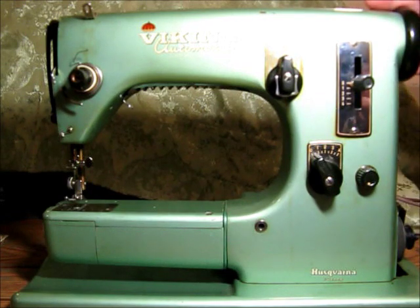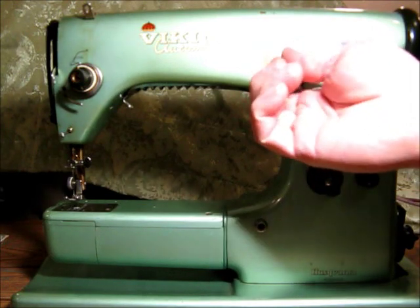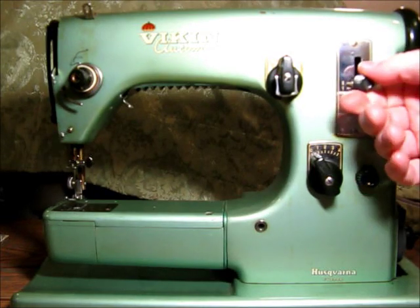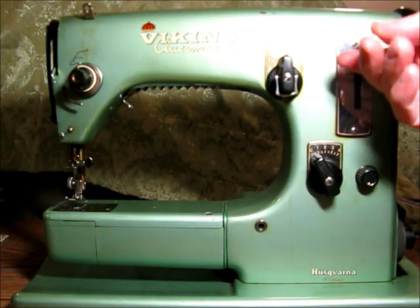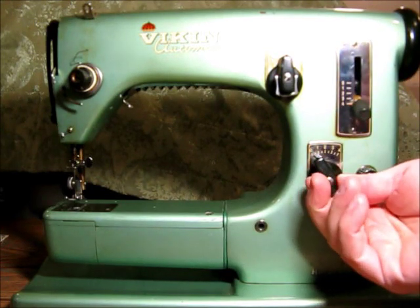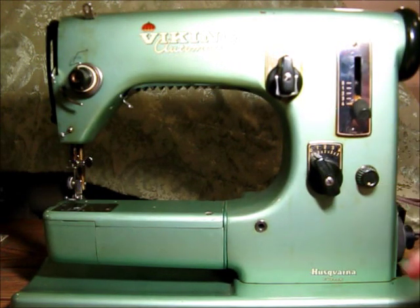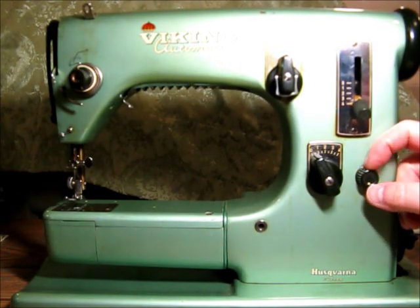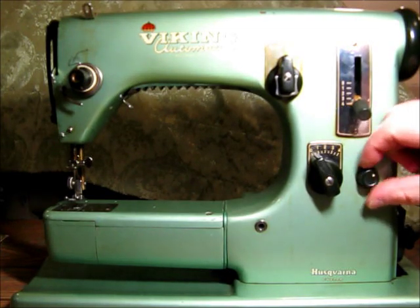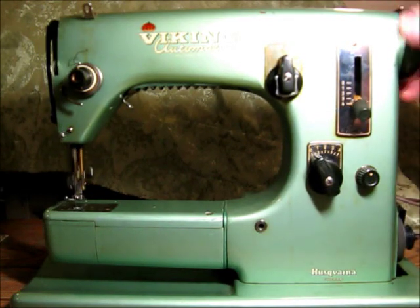It's a zigzag machine and I'll just show you the knobs. This is the left-center-right position for the needle. Stitch length, forward and reverse. Here is the zigzag width. This little knob is the feed dog drop — when the indicator is down, the feed dogs don't pull through. Rotate it up and the feed dogs again pull the material through.